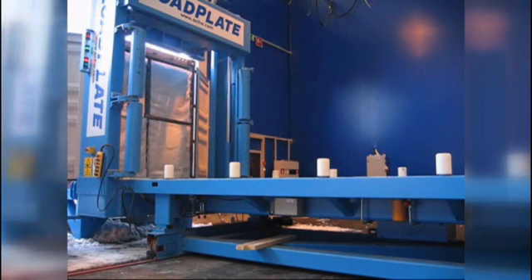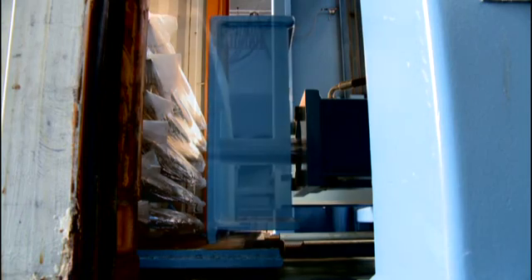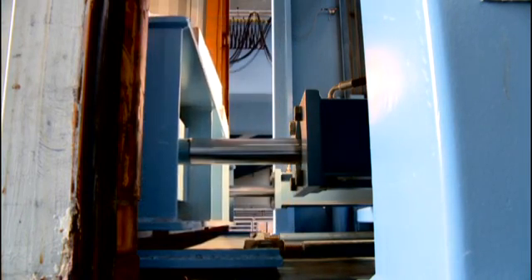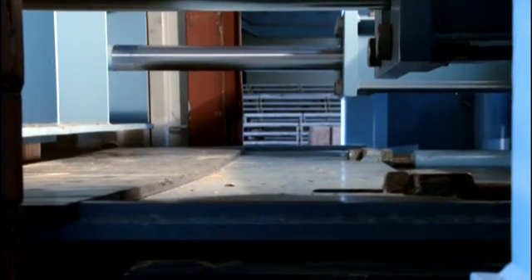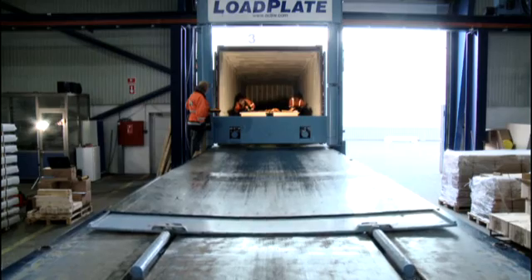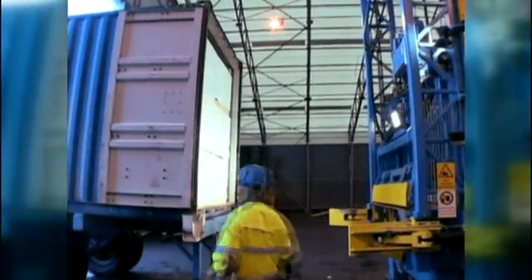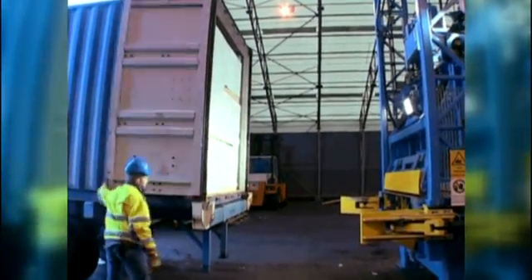When the cargo is in the container, the stopper gate comes down. By the stopper gate's hydraulic cylinders, the final position of the cargo can be adjusted inside the container. The gate keeps the cargo in its position when the plastic plate is pulled out of the container. After that, the hydraulic clamps are released and the truck is ready to go.